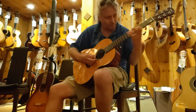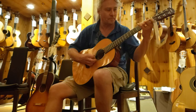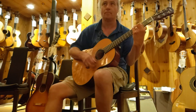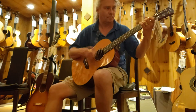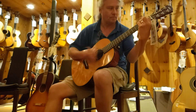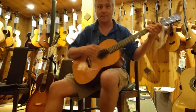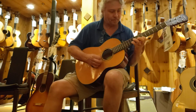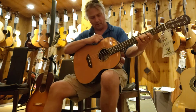[guitar solo] Did you hear that slapback? And there's a little bit of the chorus that's in there as well. It's incredible.